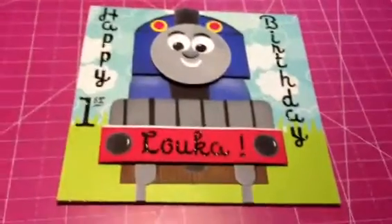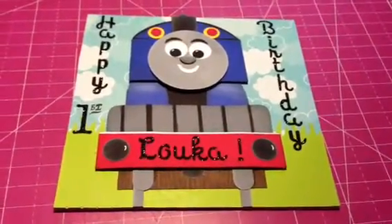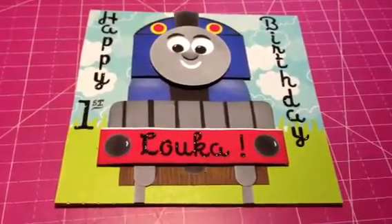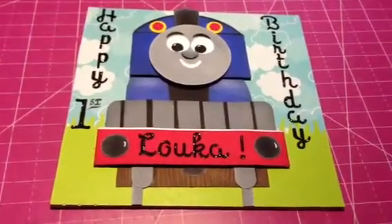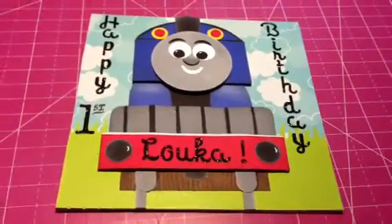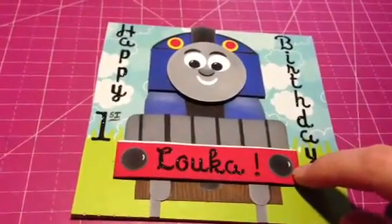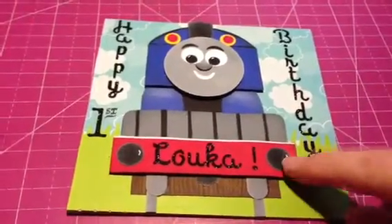I had no idea how to do that, but I found a video on YouTube and I think I just watched her video and this is my version of it. I can't remember what her name is and I didn't save the video. Anyways, this is a variety of punches and lots of inking, and it was a lot of fun to make.